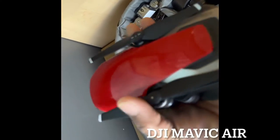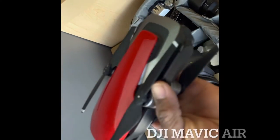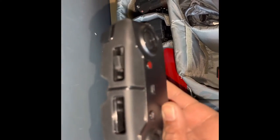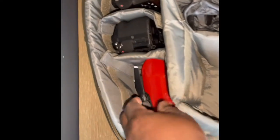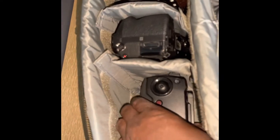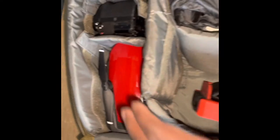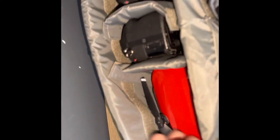For aerial shots, I've got the DJI Mavic, which goes right in there. What we're going to do is put the remote in first, and then the drone itself.